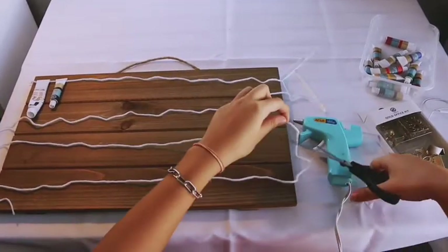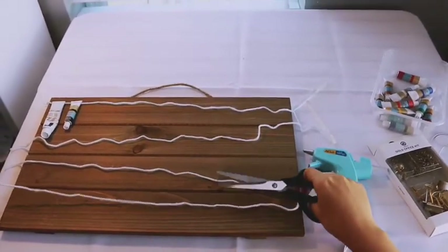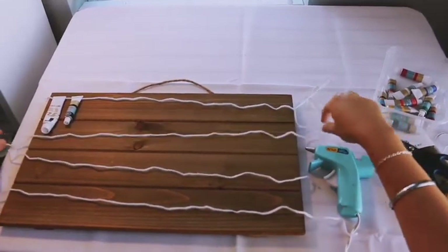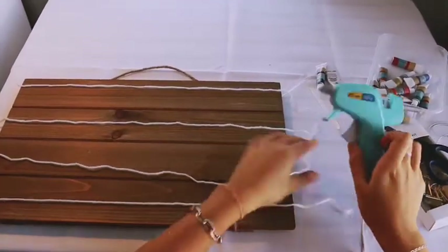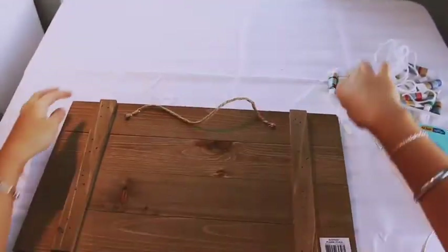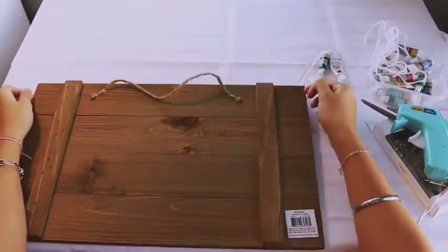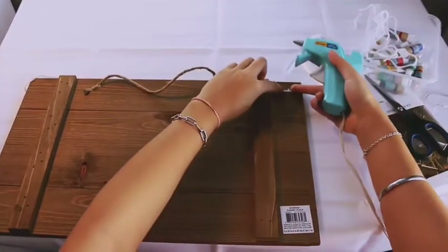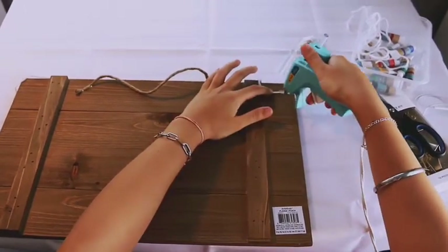Snip off the second one and then the last one. Then make sure that the two strings are adjusted to equal length, one at the top and one in the middle. Now what we're going to do is glue the two ends of the string on the back of the board so that when that's done, you can actually hang tubes from it. Put a little dot of hot glue on the bottom and then on top of the string, and make sure that you pull it extra tight so that the string doesn't sag.